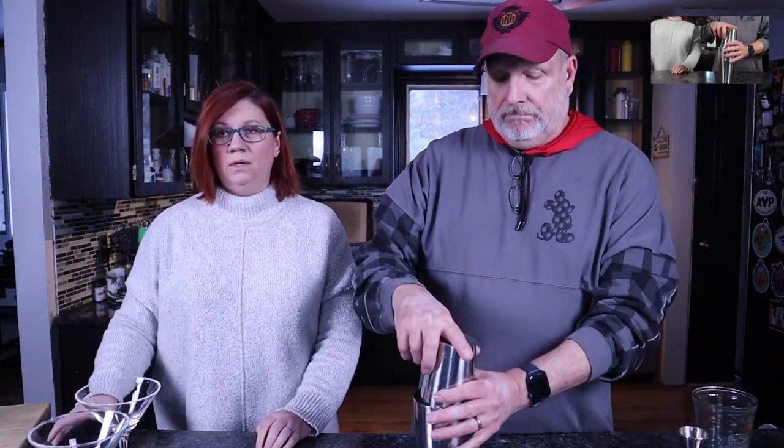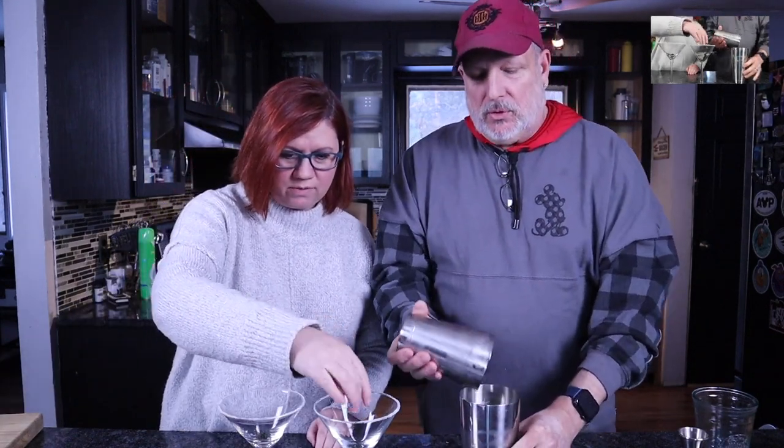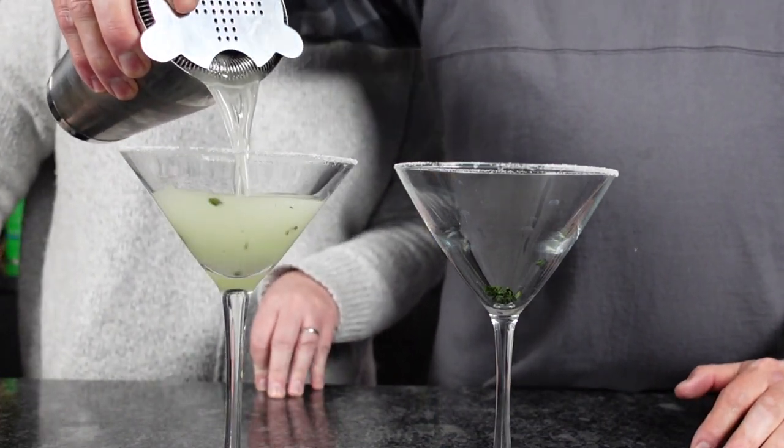Now we're gonna put some ice in there and shake it up. Here we go! Nice and cold. All right, we're gonna put some basil leaves in the bottoms of our glasses so they'll float to the top — gives it a little fun garnish. We're not double straining this time because we want some of the basil to come through. Here's the pour.